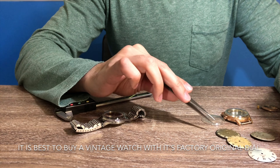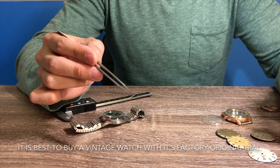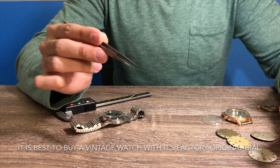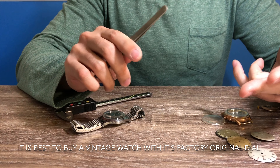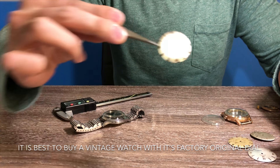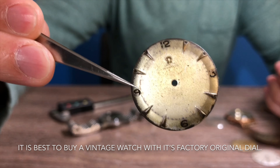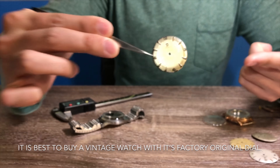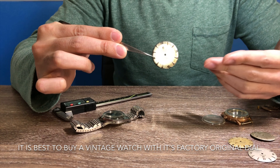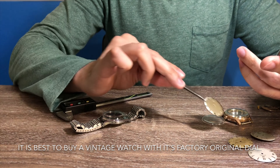With a factory original dial, you do want to purchase one that is well-aged, well-patinated, or in excellent condition. Try to avoid something like this, where the dial looks very poor — it can also indicate that the mechanism inside is probably pretty beat up as well.